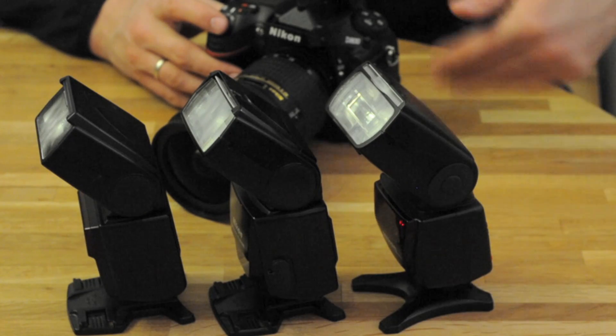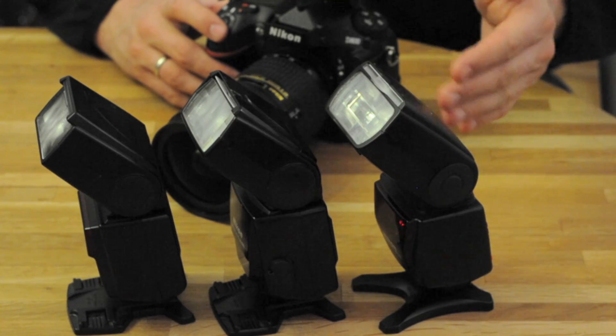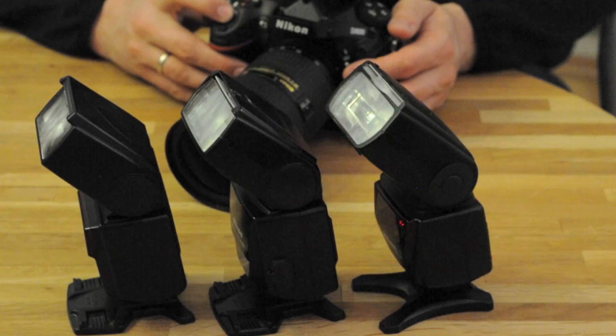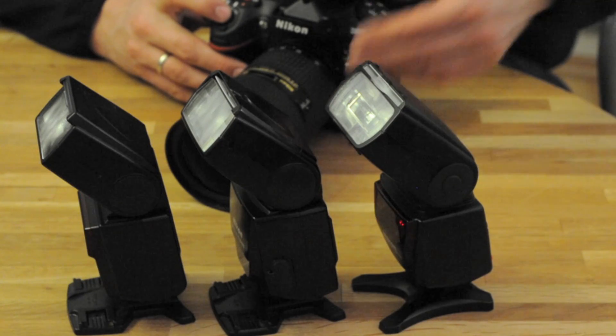What I'm going to do now is just fire the flashes repeatedly. Everything is set. All flashes are set to go — they're set to beep, so we'll hear that. As you heard, all three flashes have beeped, so they're all triggered. Now let's continue shooting.